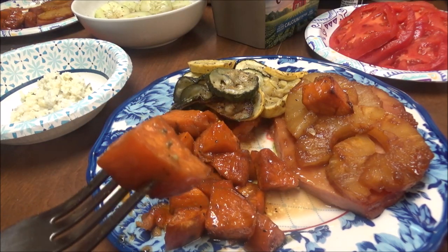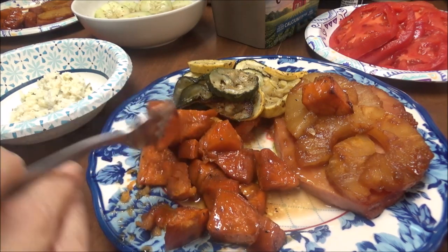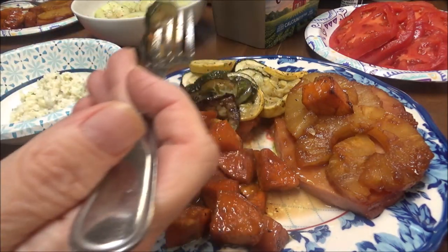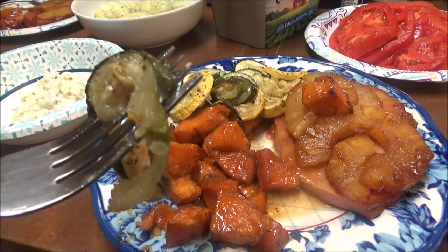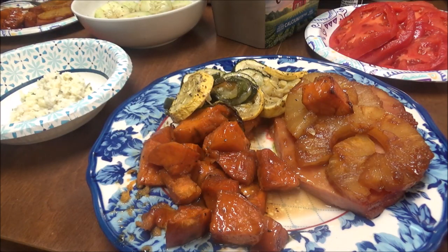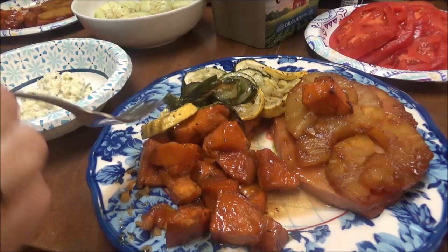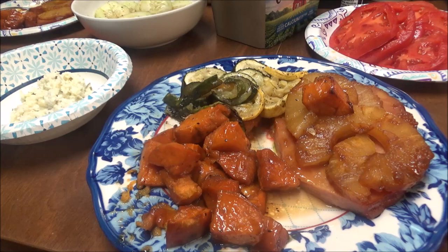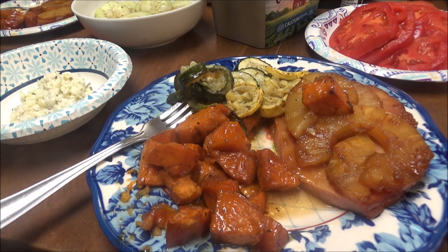Oh, these sweet potatoes look so good — oh my gosh, they're so good! Now let me do the zucchini. The zucchini is still real soft, I guess because I used parchment paper. Mmm, oh wow, this is good y'all! This is our dinner for the night — well, my dinner.